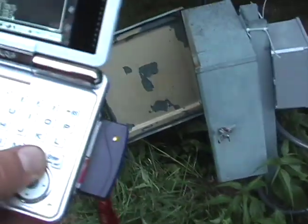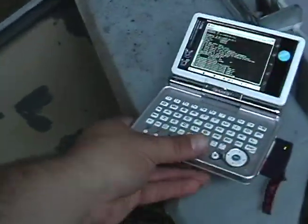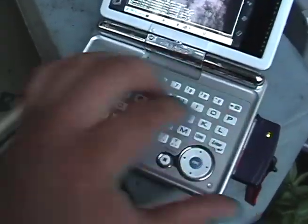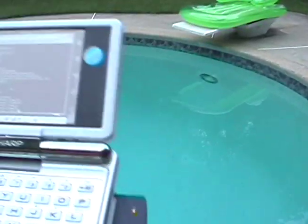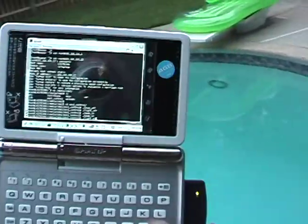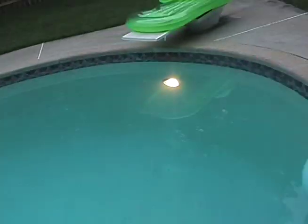Now we will turn the light on. Let me just backspace over this real quick. We'll do this so you can see the light and the PDA. So let's give this a shot — I'm going to hit enter, and ta-da! And so that's it. Everything is done.